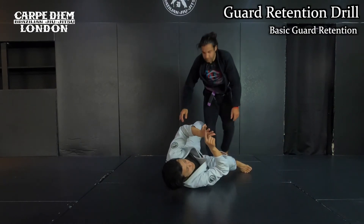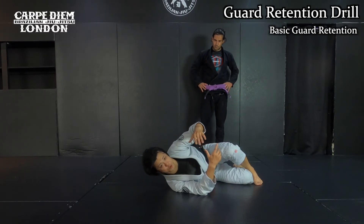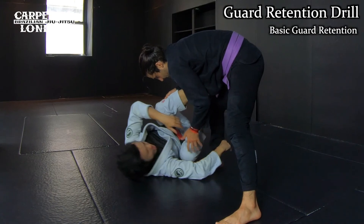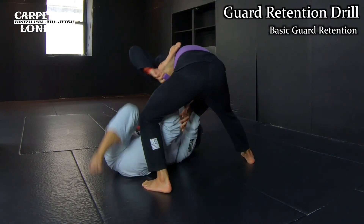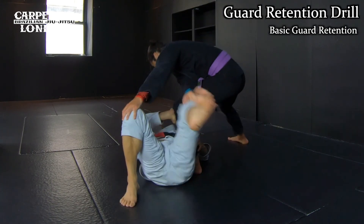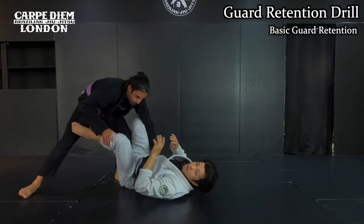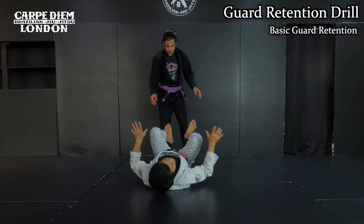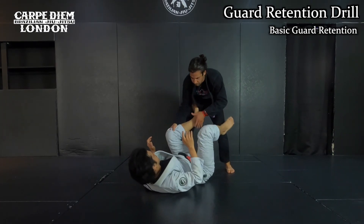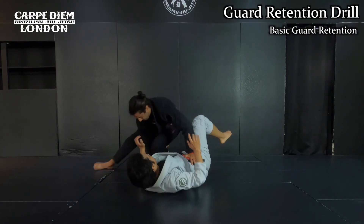Next, we combine three guard passes — that's what we'll try: inside pressure, outside step pass, leg drag. Every single time, I have to react properly. Then once you're doing well, you can even do it with a random reaction. He's gonna pick some techniques from one side, and react properly each side. This is how you practice guard retention. Each technique has a way to defend, so you gotta react properly. If you do the wrong reaction, you'll get passed.